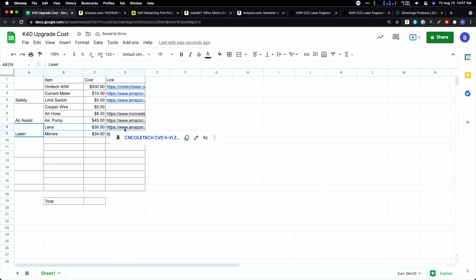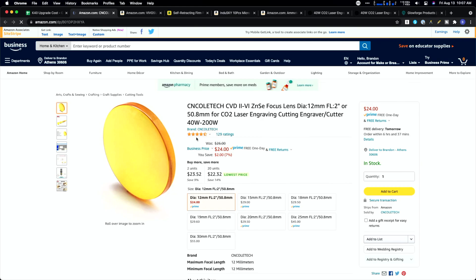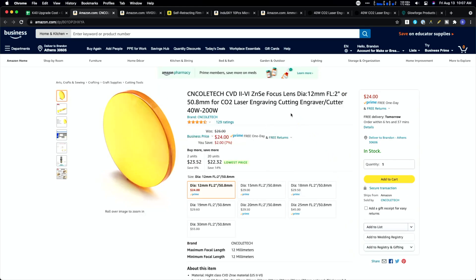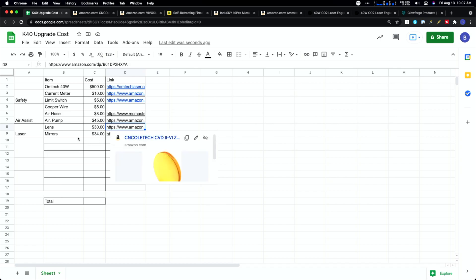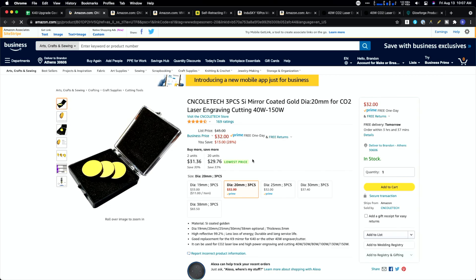Next up is the actual laser beam. You'll want to add some more lenses — depending on modifications to your laser nozzle, the diameter of your lens is going to change, so you'll probably want to upgrade those anyway. I put about $30 for lenses, and then mirrors as well — you'll want to upgrade or add new ones, and those are going to be about $30.